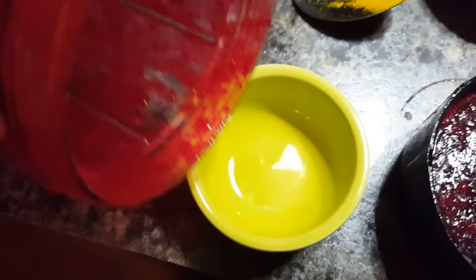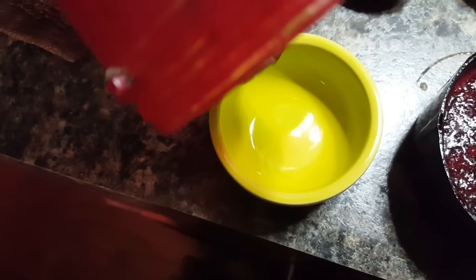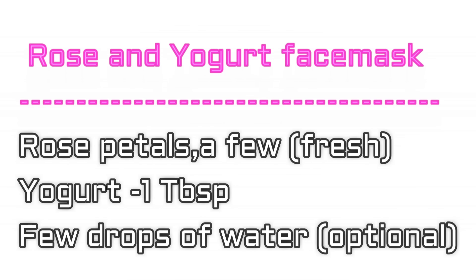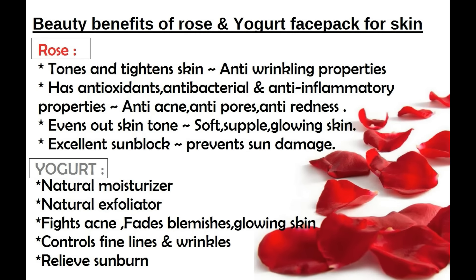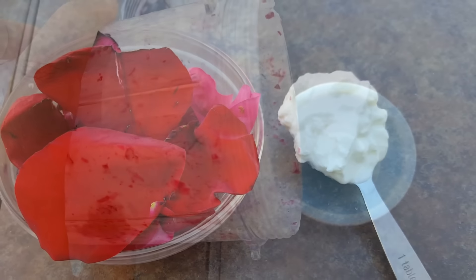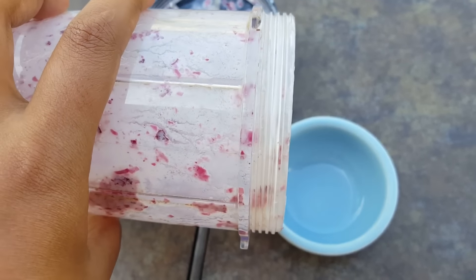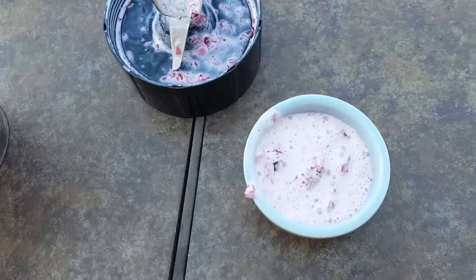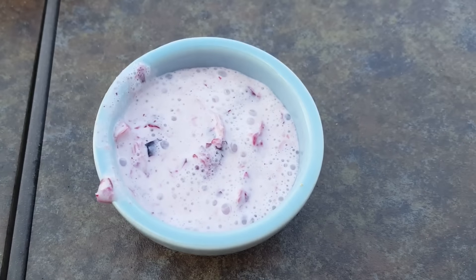For making this face mask you need rose petals and yogurt, and these are the benefits of this beautiful face mask. All I'm going to do is grind these ingredients into a smooth or slightly coarse paste, apply on clean skin, and allow it to stay for at least 15 minutes, then wash it off with water.